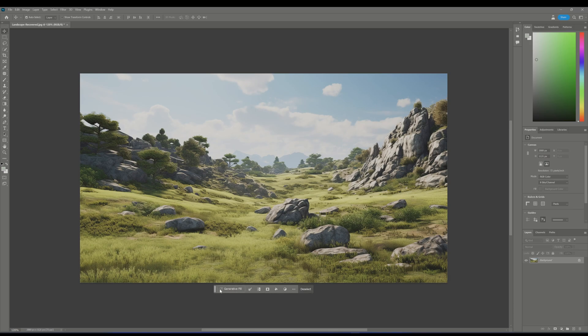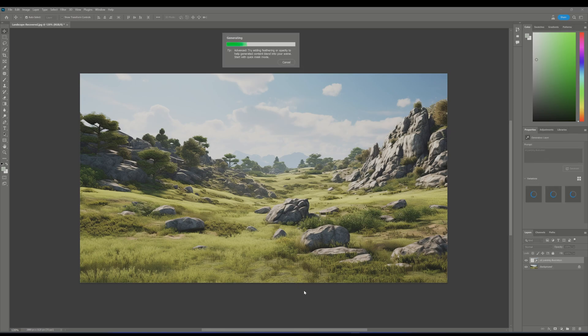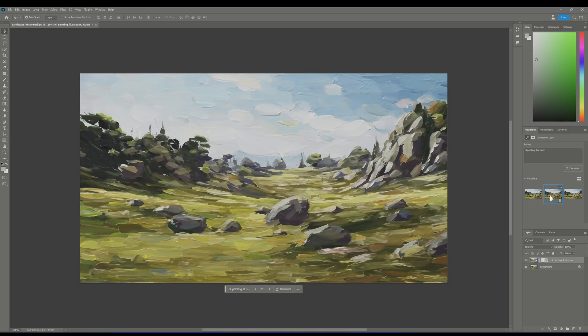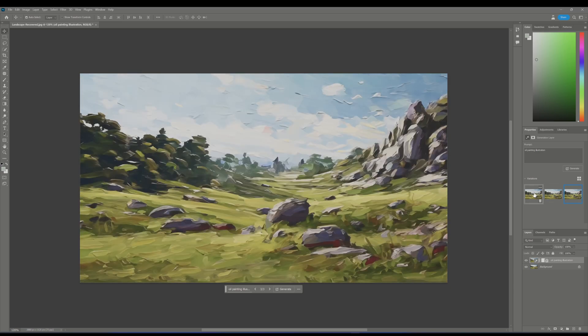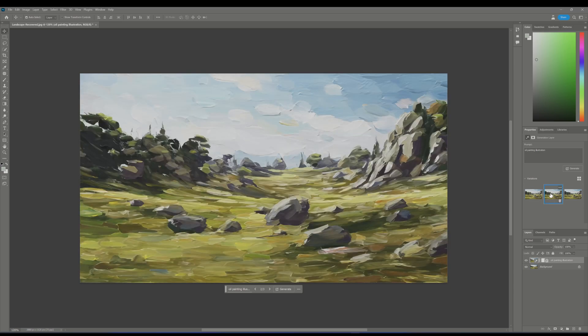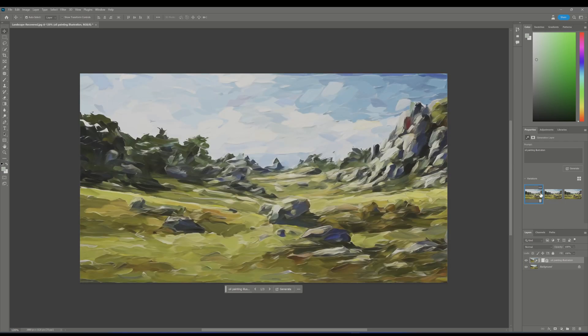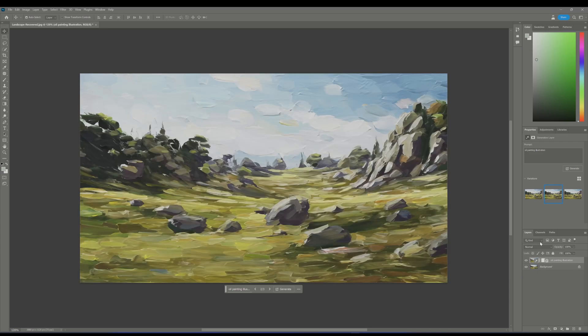Select Generative Fill, type in "oil painting", and hit Generate. Watch as your image gets a classic makeover. Once finished, here is your generated oil painting based on your original input. Photoshop gives you three options — choose the one you like, or continue seeking more alternatives by pressing Generate again. I'm merging the version I like to use as a reference for later comparisons.